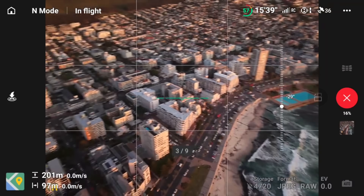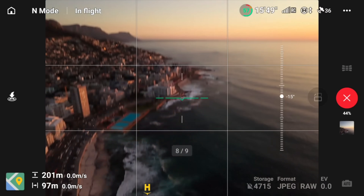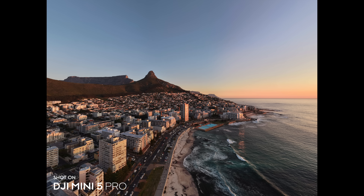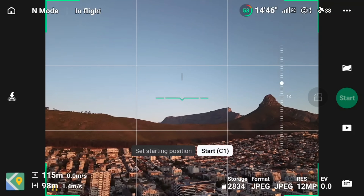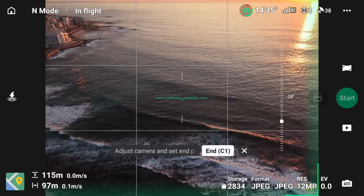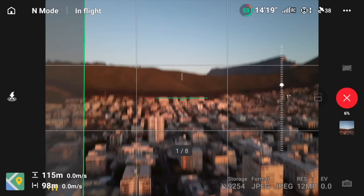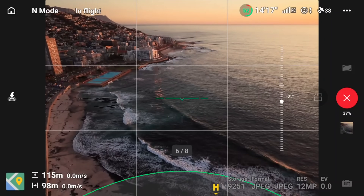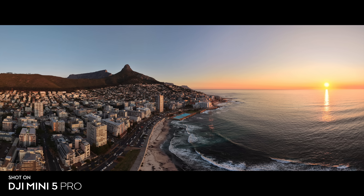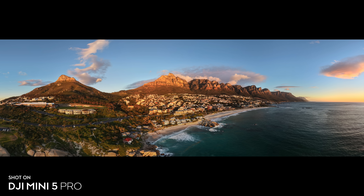Both drones let you easily shoot panoramas automatically, which gives a really expansive view of a scene. However, the Mini 5 Pro has a cool free panorama mode where you select the corners of your panorama and it stitches everything together on its own — really nice because the preset wide or vertical options often don't cover enough, and this lets you choose exactly where the panorama starts and ends.